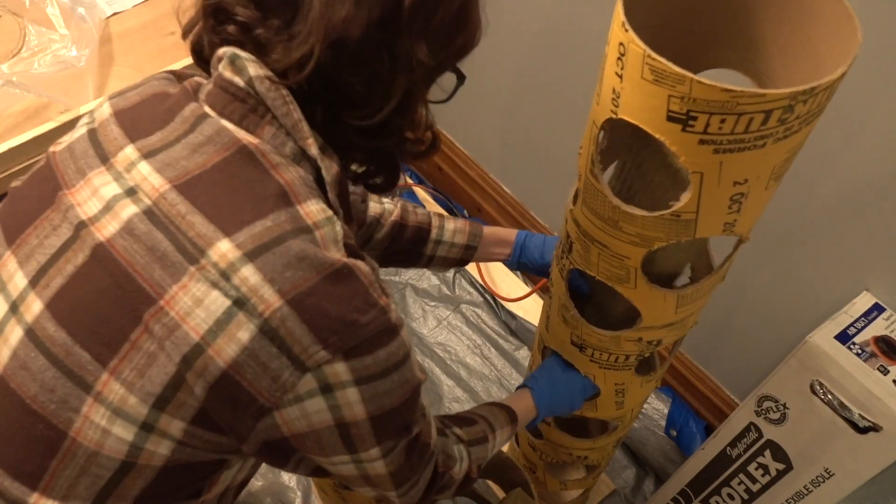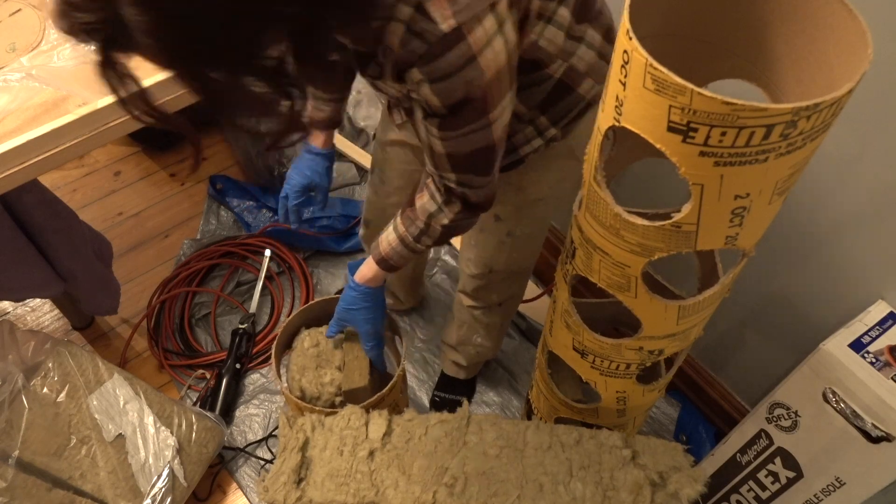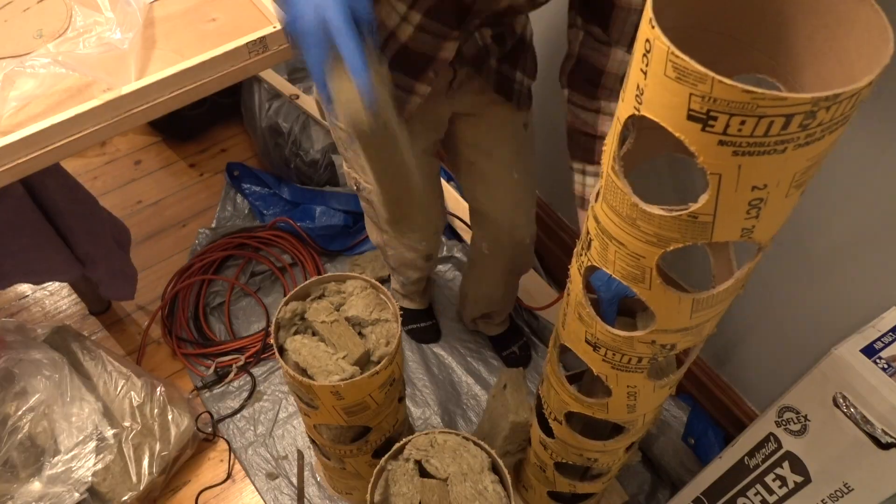I put a scrap piece of Roxul Comfort Board 80 in the middle of the tube, then packed leftover Roxul Safe and Sound around that.